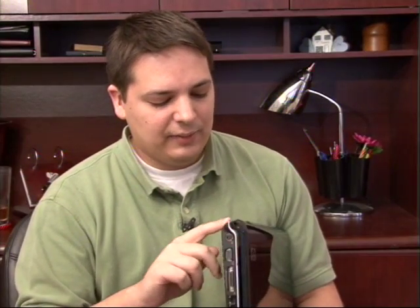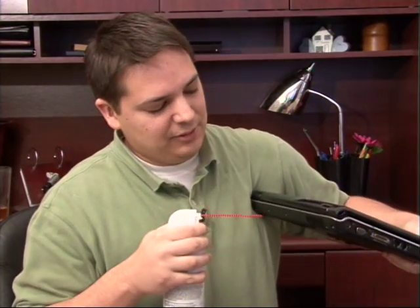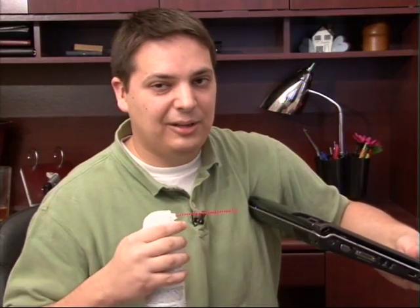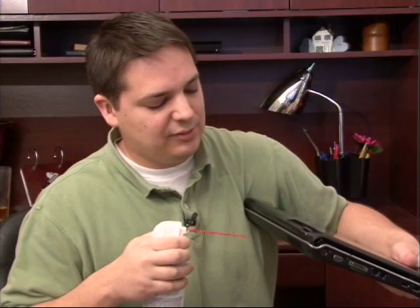Also check your vent periodically for dust. If it has dust built into it, you can just get a little can of compressed air — you can find this at computer or office stores — and just do some real quick bursts of air into your vent right there. Don't do a long one because that will actually condense and it will blow liquid into there. Just do quick bursts.